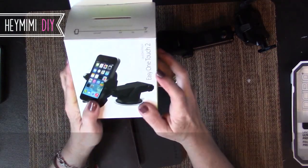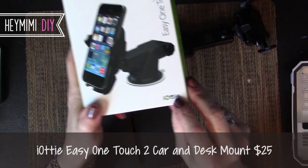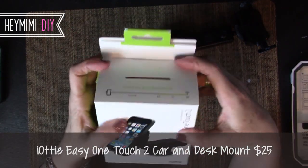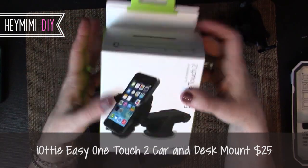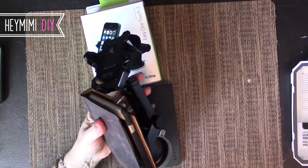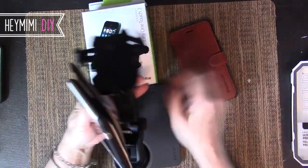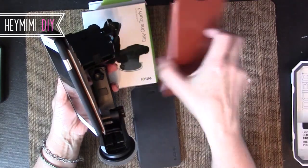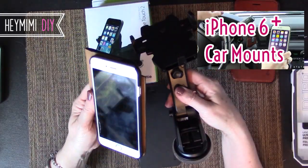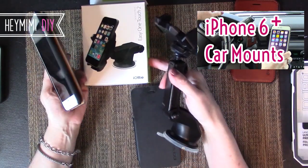This video is about the IOTI Easy One Touch 2 mount. I got it on Amazon — I think it was $25 or $26. The Verus case really sold me on the wallet-style design, but I just couldn't figure out a way to mount it on my dashboard. I have a previous video all about that, but this video is specifically about the IOTI Easy One Touch 2.